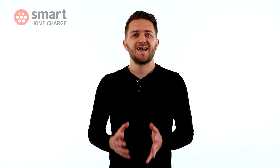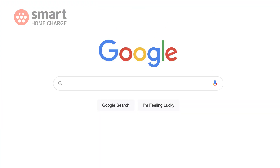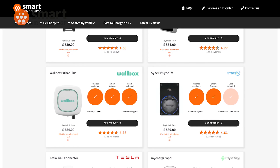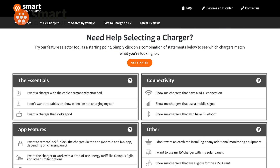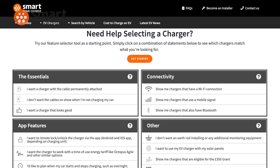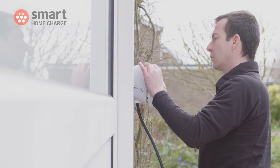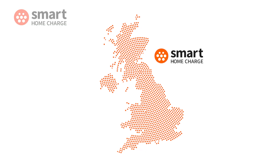If you're looking for a home charge point for your EV, or you're looking for general electric car guides, news and advice, then be sure to visit our website. Simply search Smart Home Charge or visit smarthomecharge.co.uk and there you'll be able to browse chargers, compare them side by side or get some help in choosing. And of course you can get an installation through our experienced in-house engineers who are dotted around the country.